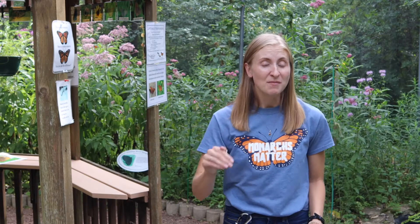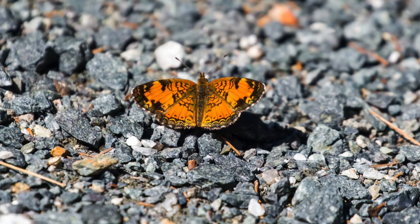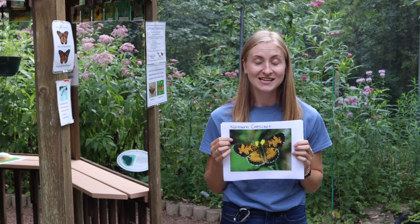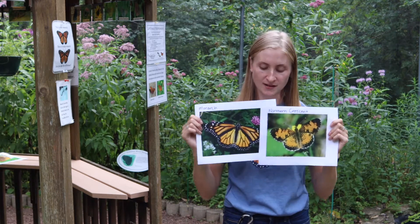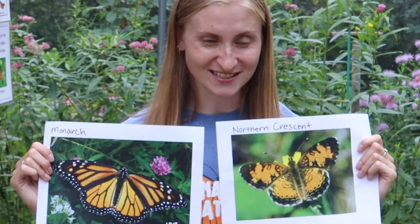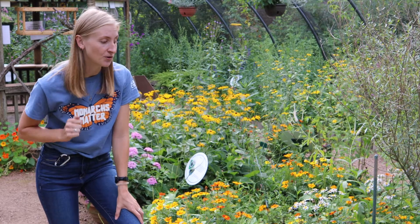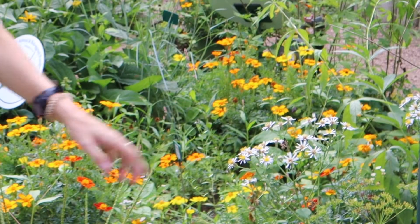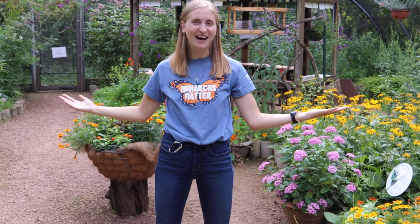Our last monarch mimic is the Northern Crescent. The Northern Crescent is this butterfly right here, and this is actually a really small one. A lot of people call this the mini monarch, but it's really not — it's its own type of butterfly. You can see they have the same colors but different patterns that are very distinctive. Our Northern Crescent's host plant — remember, host plant is caterpillar food — are asters, just like this one right here. When you're looking for this Northern Crescent butterfly, they're most commonly found on trails or gravel paths, just like this one we have in the butterfly house.